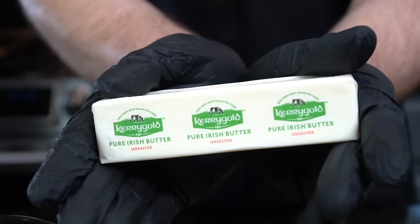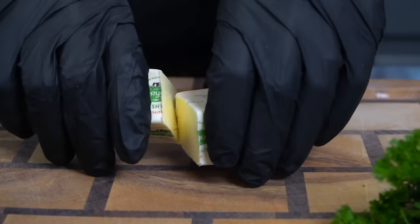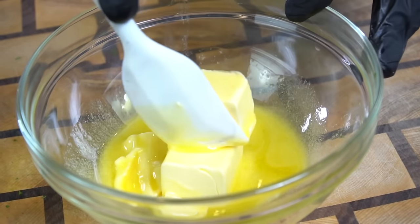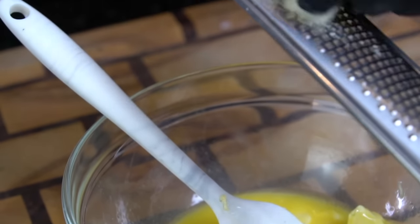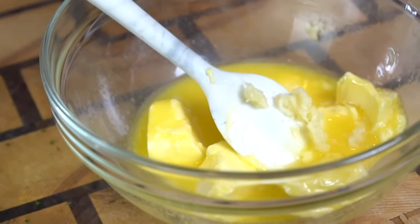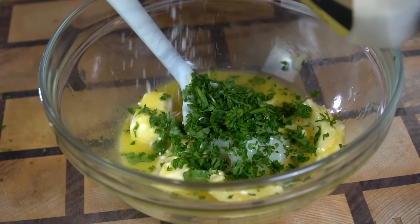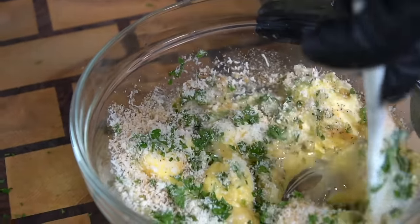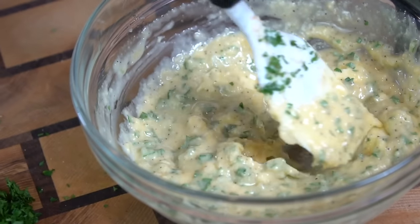For the garlic parm sauce, we need one stick of butter — I like Kerrygold because it's from grass-fed cows. Cut that butter in half: half goes in the microwave to melt, the other half stays at room temperature. This technique gives the right consistency. Dice up some curly leaf parsley — any parsley works fine. To the half stick of melted butter, add the room temperature half, grate in some fresh garlic, add the diced parsley (save some for garnish), a quarter cup of grated Parmesan cheese, and season to taste with salt, pepper, garlic, and onion powder. Mix with a rubber spatula until well combined, then set aside.